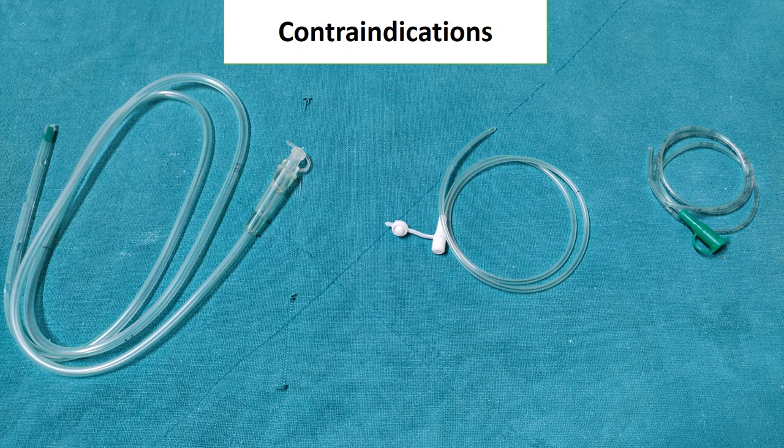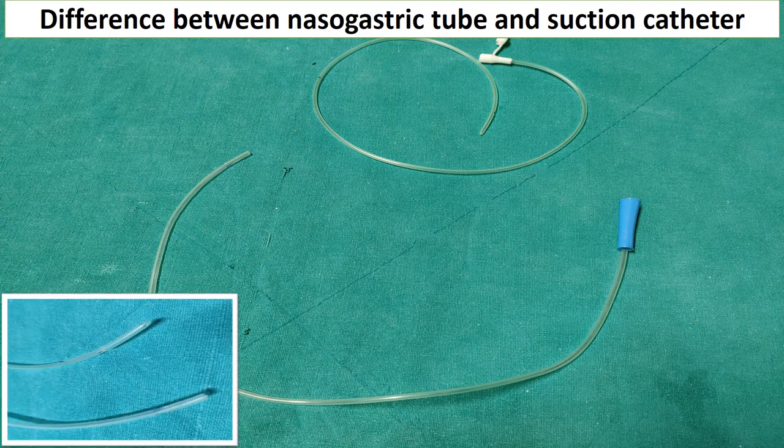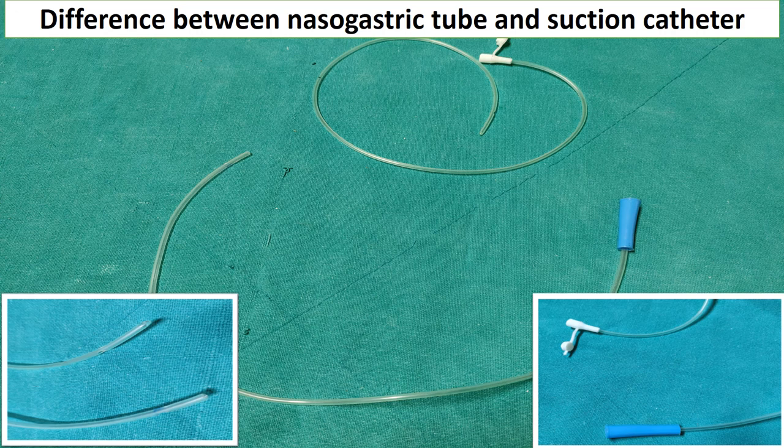Contraindications for NG tube insertion include: head and neck injury, nasal fracture, esophageal stricture, and ingestion of alkaline substances where there is a high risk of esophageal perforation. To differentiate a nasogastric tube from a suction catheter: at the distal end, the nasogastric tube tip is blunt while the suction catheter has an opening; at the proximal end, the nasogastric tube has a cap or lock while the suction catheter has an open port connected to a suction machine.